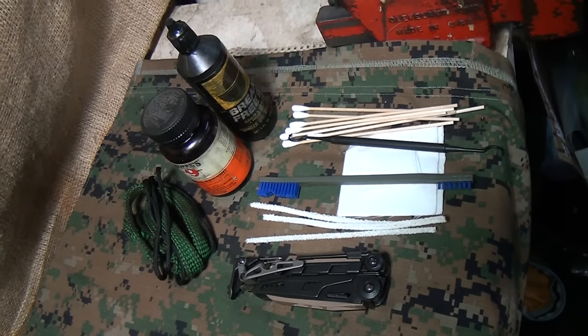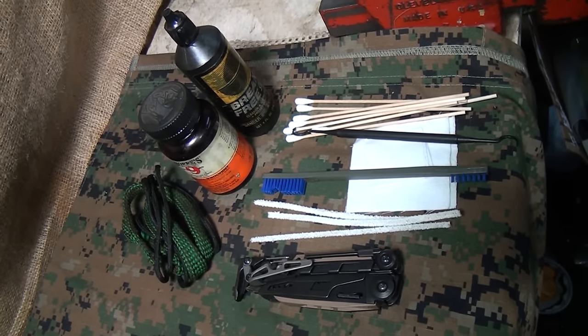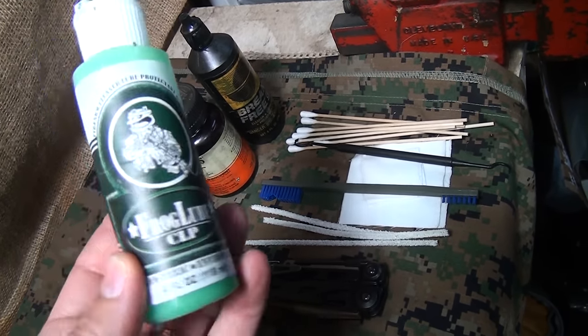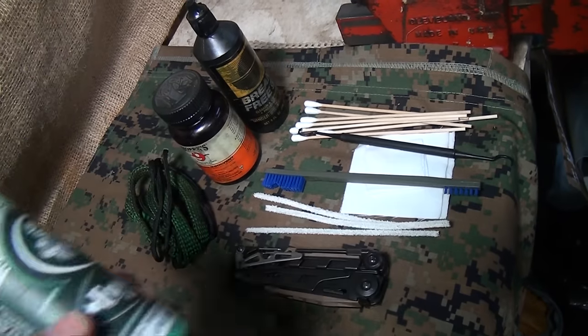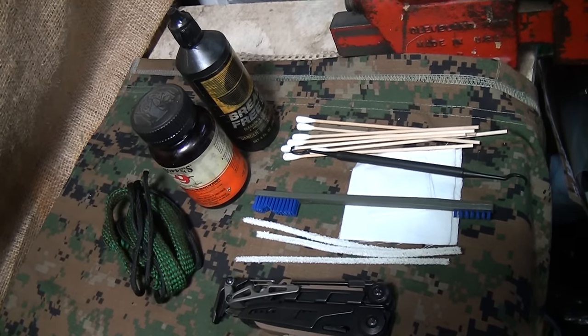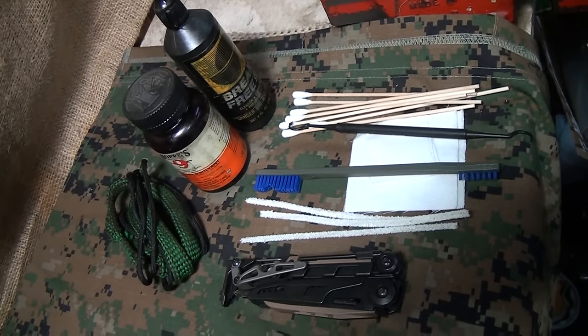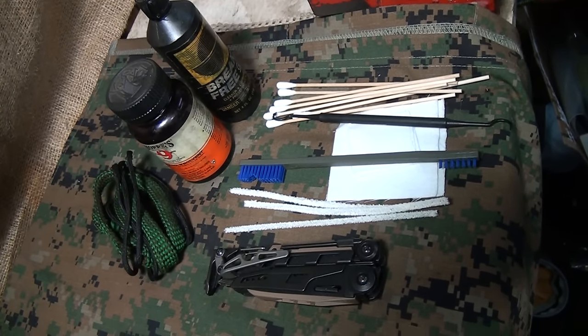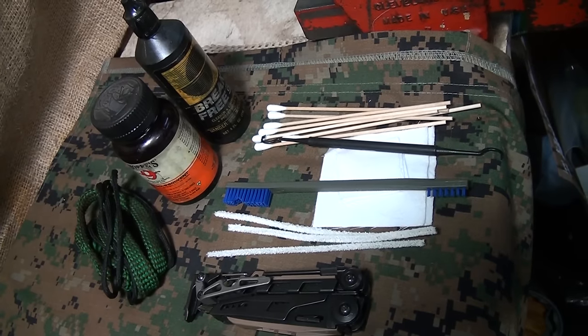Here are the tools and cleaning supplies I'm going to be using for this. I typically use Frog Lube and I love this stuff, but I want to reach as many people as possible and use just what I've used for years, to show you how to do it in the traditional way. So this kind of covers all the bases.